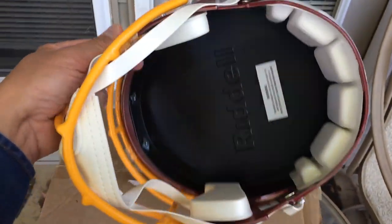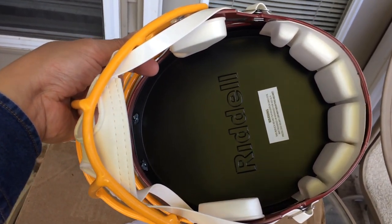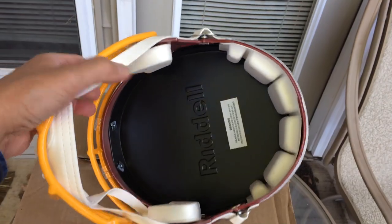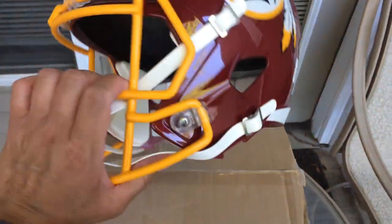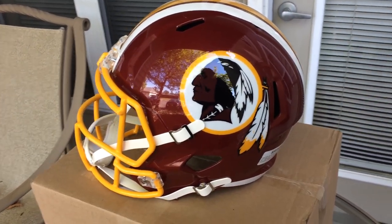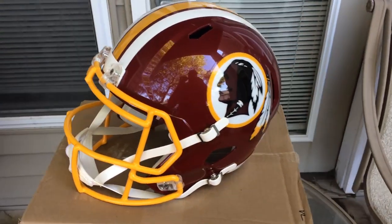As you can see inside, it's not a real helmet that you can wear because there's a little barrier in there. But I wasn't really planning on wearing it. I just wanted to display it to honor the tradition and history of the great team that was called the Washington Redskins.